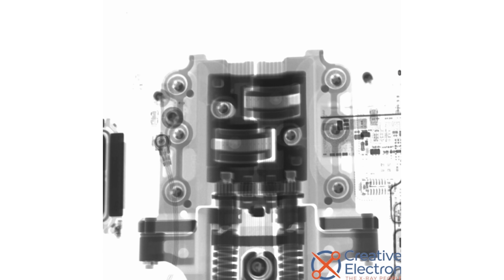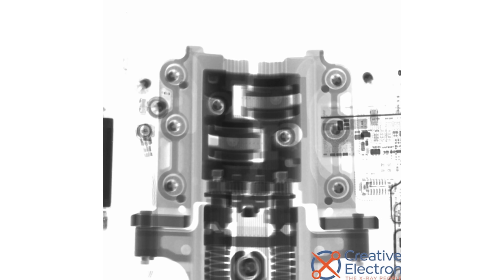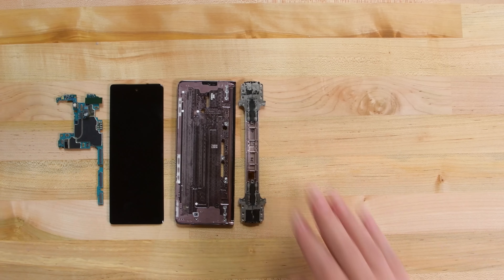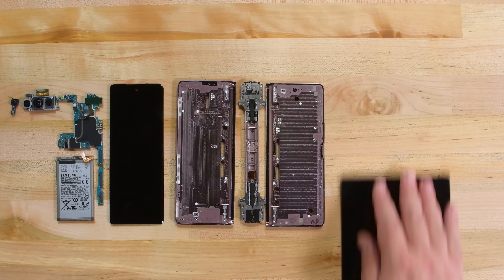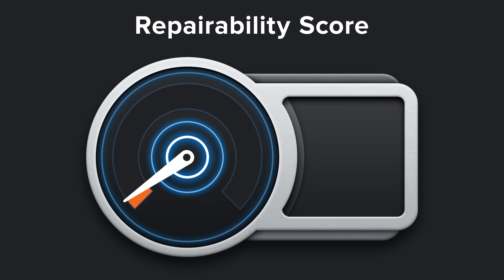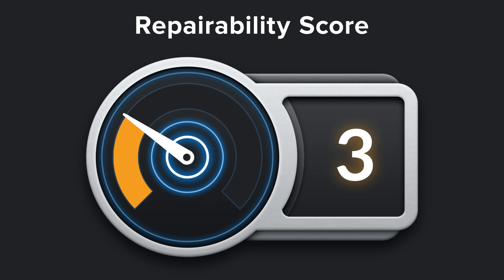No teardown is complete without a little x-ray vision. Here's a gorgeous see-through shot of the Fold 2's hinge in action thanks to Creative Electron. Despite the many improvements in build quality and polish, the Samsung Galaxy Z Fold 2 earns a 3 out of 10 on our repairability scale.